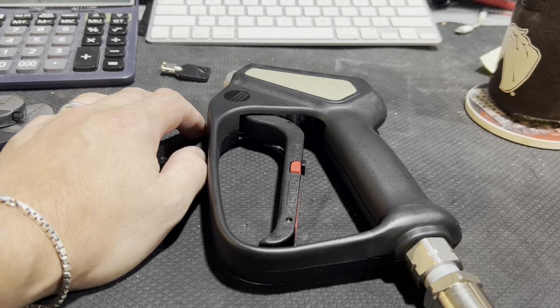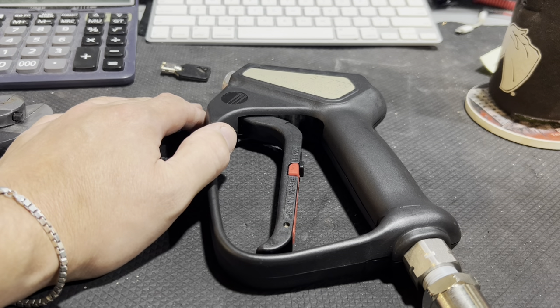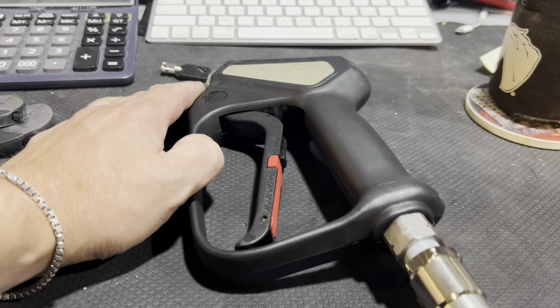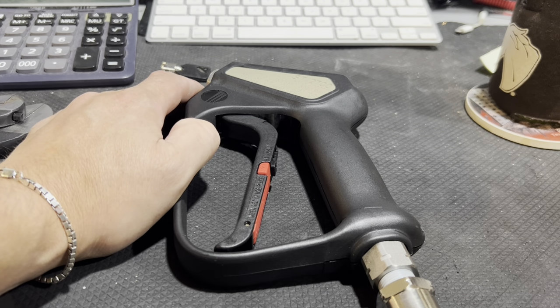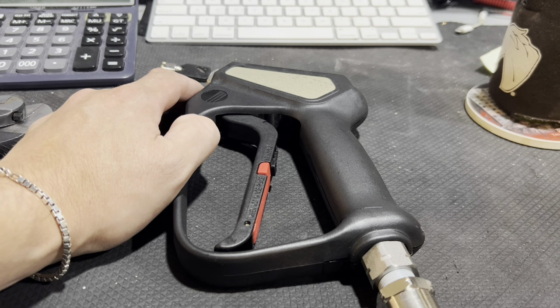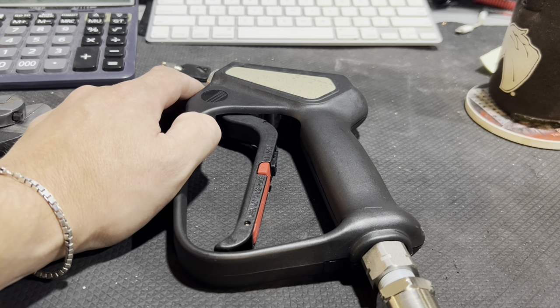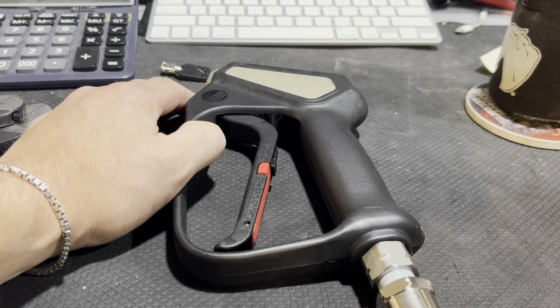I've been lugging around pressure washers for the last three years. I've had a trailer for two of those years but never had enough money or time to put it all together — and that's what I'm building out now because I'm tired of lugging stuff around. I didn't get my first hose reel until last year, just for the high-pressure hose. Eventually I'll add a hose reel for the garden hose, but I think I'll just get a cheap one off Amazon for around a hundred bucks, since I've already spent about $1,500 on everything.